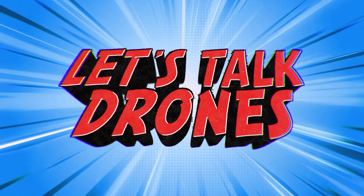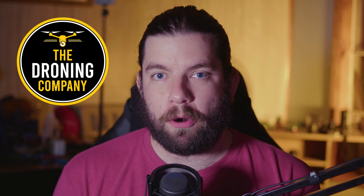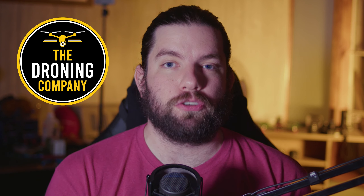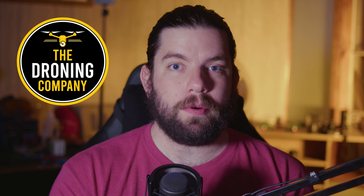Let's get into the nitty-gritty of the Pavo 20 and my experience flying this cinewhoop drone. What's up, it's Chris the Drone Geek, and welcome to another episode of Let's Talk Drones, brought to you by the Droning Company — the number one online resource for commercial remote pilots worldwide. Check them out on YouTube, at thedroningcompany.com — it's only ten dollars a month — and across all major social media platforms.